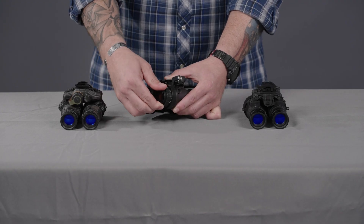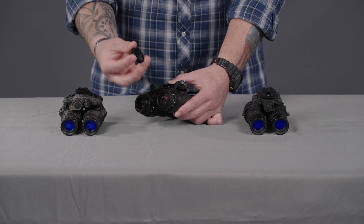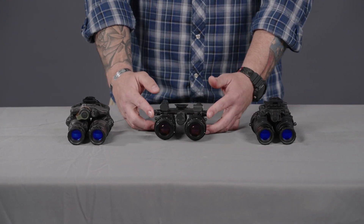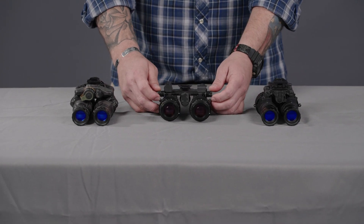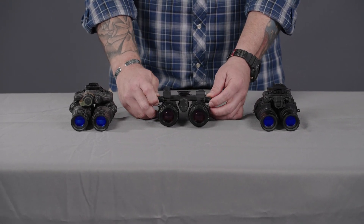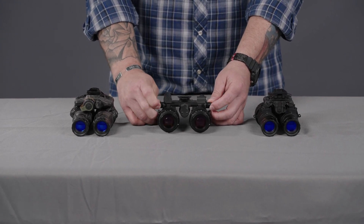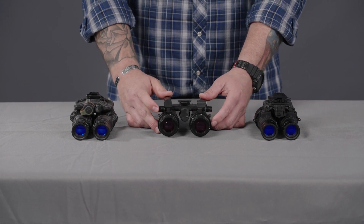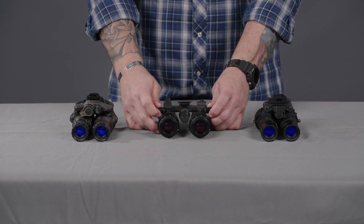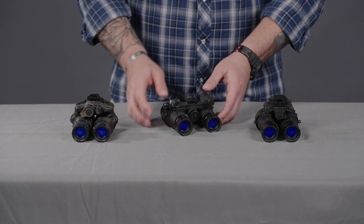On the back you have these rings that you can remove for the rubber eye cups. And then on either side you have your IPD stops — your interpupillary distance. Depending on your distance between your eyes, you can adjust this so every time you go to deploy and stow from your helmet mount it returns to the exact same spot that you need for your preference.